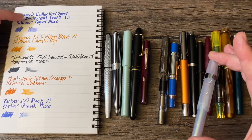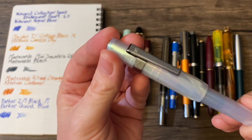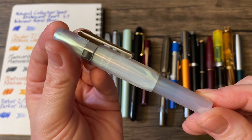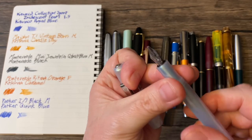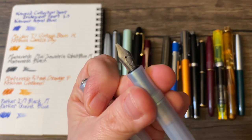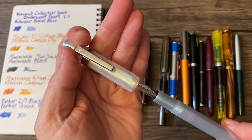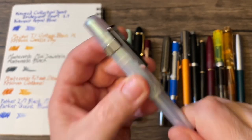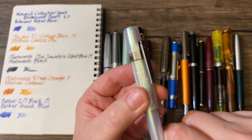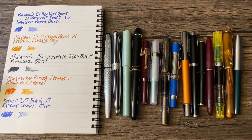It is a Kaweco Collection Sport in iridescent pearl. I switched this to a 1.5 stub. I'm still exploring stub nibs and so far, by far, Kaweco has the best stub nibs — so if you know a better brand for stub nibs, let me know in the comments. And that is loaded with Kaweco Royal Blue.